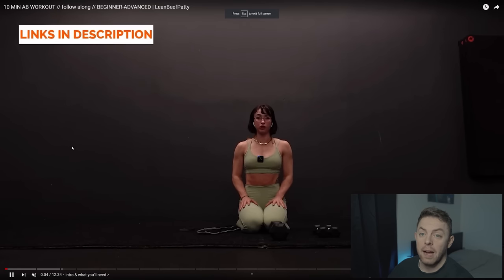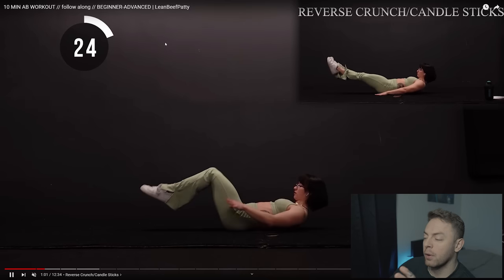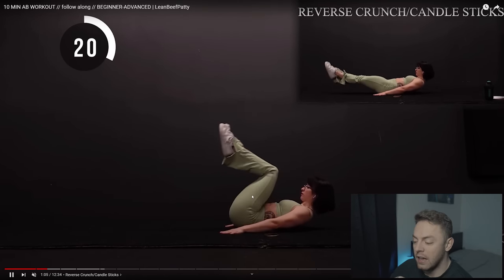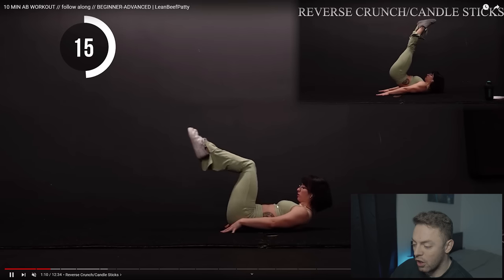Flipping over to the Lean Beef Patty video - a 10-minute ab workout to follow along, beginner to advanced. I've expressed before I'm a big fan of Lean Beef Patty and her workout content, so I'm really looking forward to seeing what this is like. Immediately, the first thing we're going to do is a reverse crunch variation, and immediately the first difference you see is spinal flexion. You see how Lean Beef Patty is bringing her pelvis up to her sternum, encouraging spinal flexion - exactly what we need to take the abdominal region through that active range of motion to provide that stimulus for growth and progression.